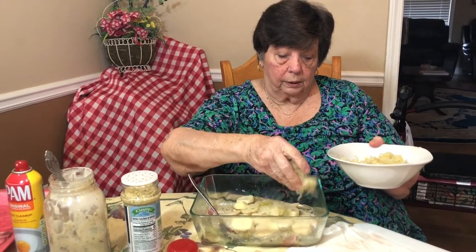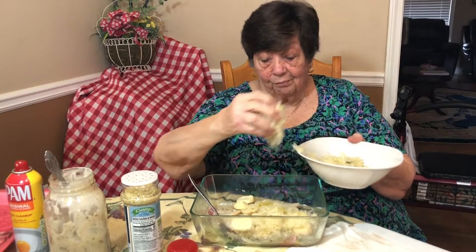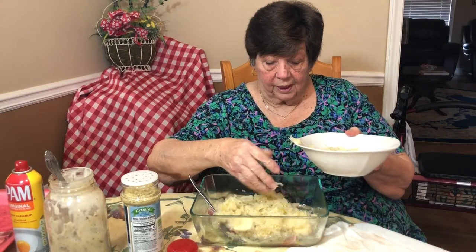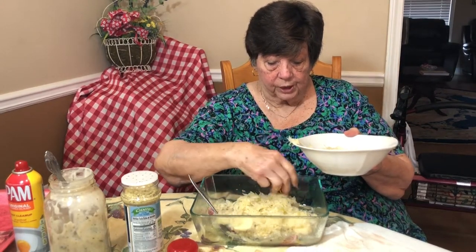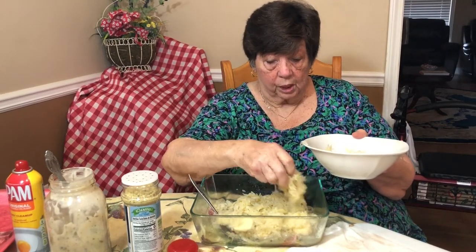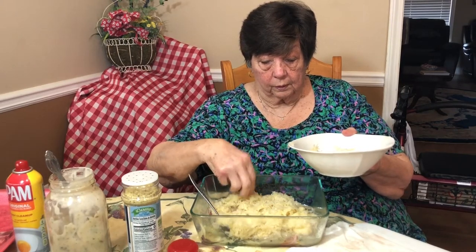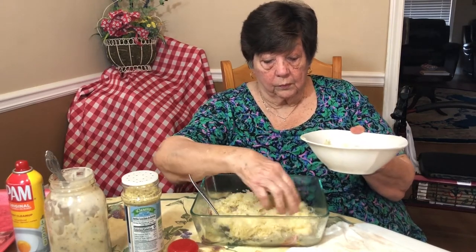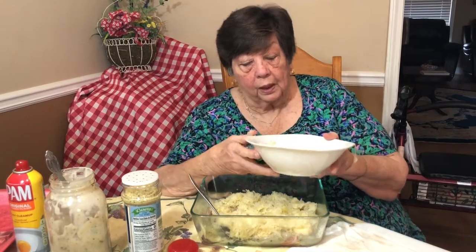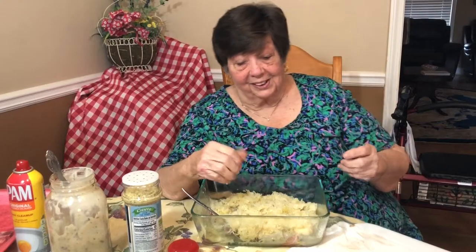I love sauerkraut. As I told you the little story about my friends from school — we'd come in and get into mama's sauerkraut and it was delicious, that was homemade sauerkraut. Have you ever made it? Yes, but I put too much salt in it and had to pour it out.